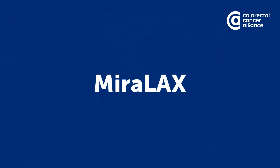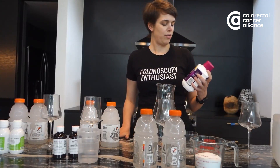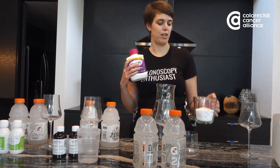Let's look at Miralax. A lot of people have heard you can take Miralax. This happens to be something I had on hand — you don't need to buy this big of a bottle. I actually measured it out; it's a smaller bottle you need, one that is eight ounces.